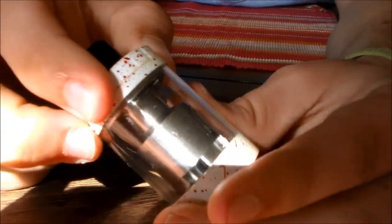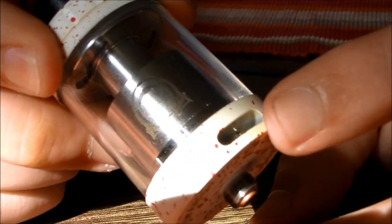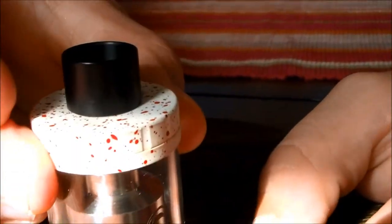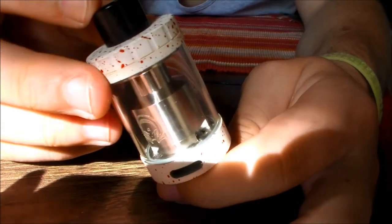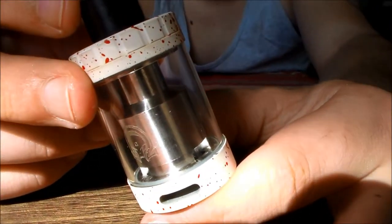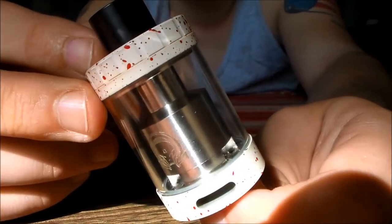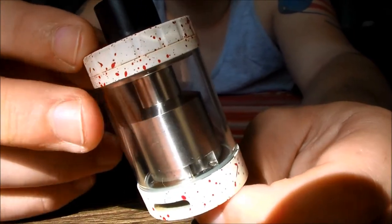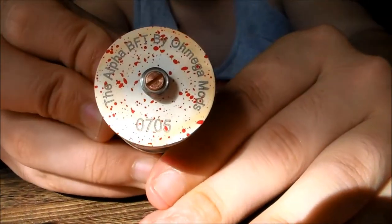Moving down to the glass — just standard glass. One thing a lot of people will say is a con, and I will too: there is no adjustable airflow on this tank. What you see is what you get. It kind of has an attitude — like, 'I'm the BFT and you can't do shit with me.' Personally I like to close off my airflow a little bit, so the fact that I can't do that on this RTA is a slight downside, but it hasn't stood in the way of anything. I still get a very nice vaping experience out of it.